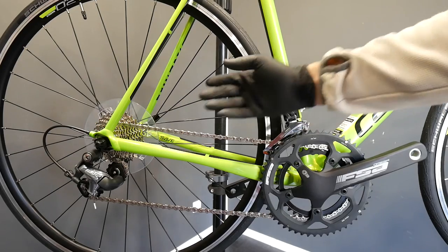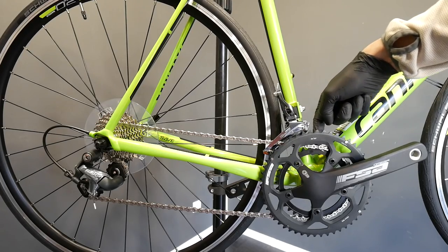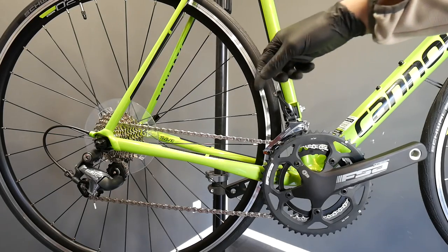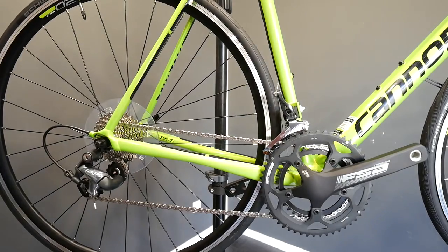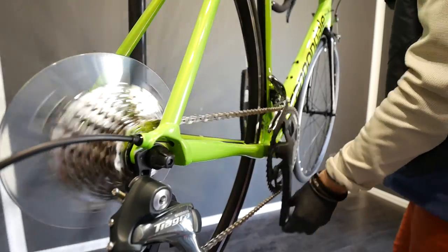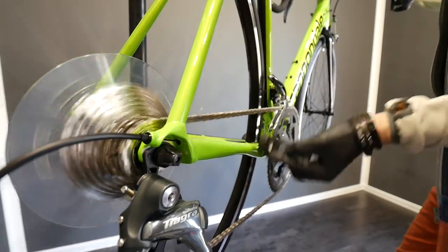The chain starts rubbing against the front derailleur cage. Same thing on the smaller gear at the front — if you want to use the smaller cogs at the rear, you're going to start hearing that metallic sound, which you don't want. Here we go: big chainring, small cog, and we start to ride. This is actually the highest gear as well.